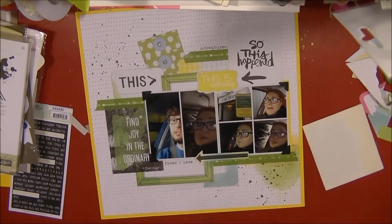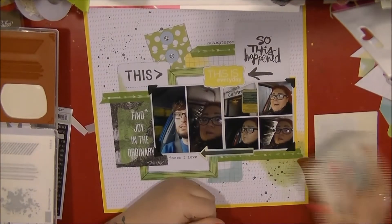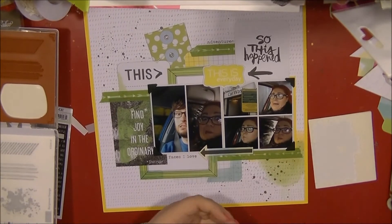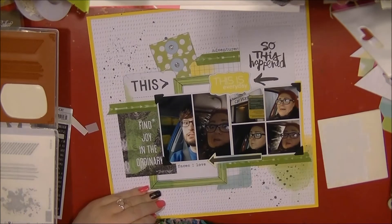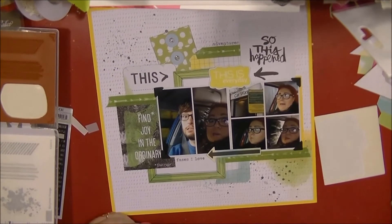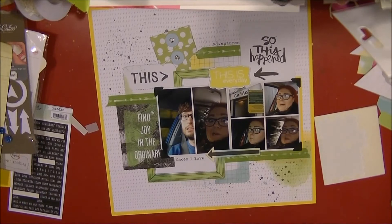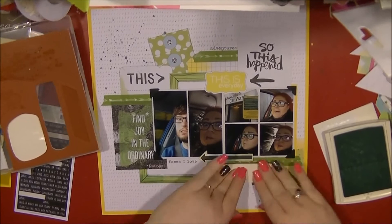I'm still fussing about where to put that cut-apart piece. I know I want to pop it up on some 3D foam because I've popped that arrow up and wanted a bit of dimension there, but I want to make sure I don't cover up that little top photo that says 'Car Wash' — because that's kind of the whole point of the layout.